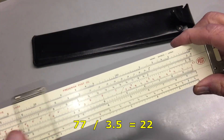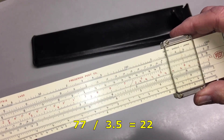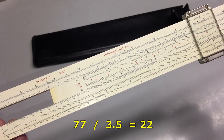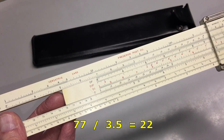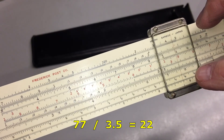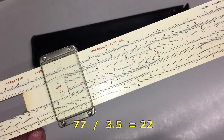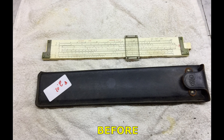Here is a simple division problem. Place the cursor over 77 on the D scale, then move 3.5 on the C scale under the cursor. Now you can move the cursor to the left index on the C scale and read the answer — 22 on the D scale. You can do much more with these devices than I know how to do. I hope this maybe will inspire you to learn a little bit more about them.